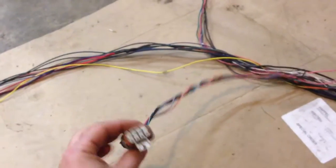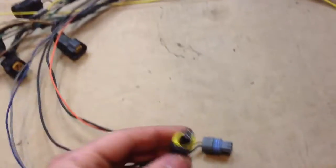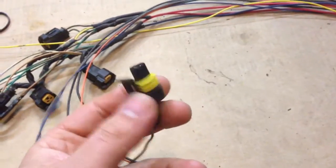Here is the passenger-side coil pack plug. And this is the driver's side, as I marked it with tape. The TPS is the 3-position plug here.